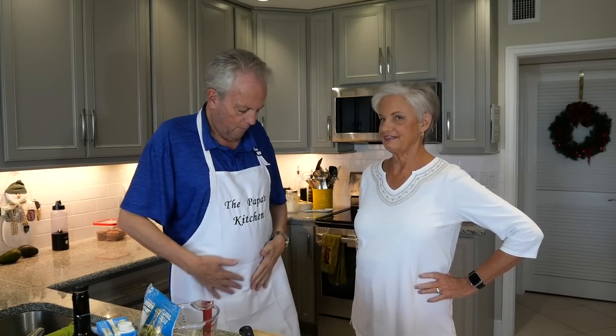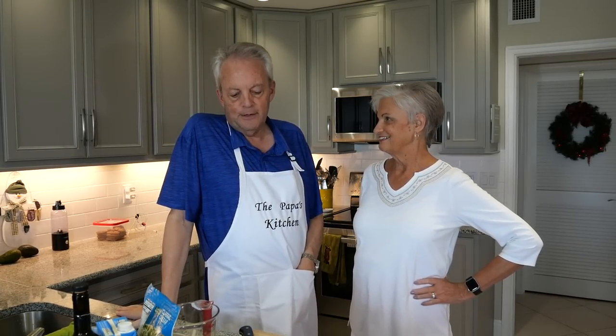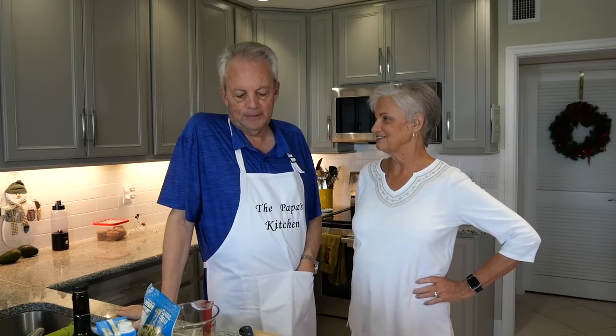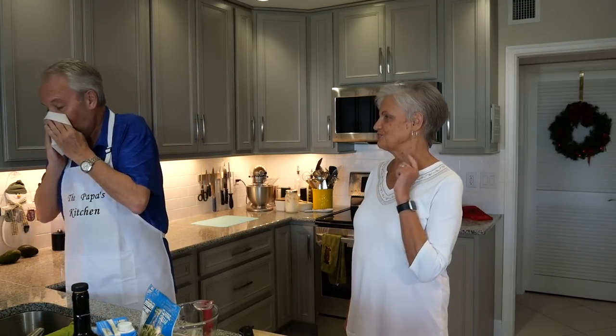Does it look okay? Yeah, you need a hat. Don't you think he needs a hat? No, I'm not doing a hat. I think he needs a hat. Chef hat? Not doing it. I wonder if they make one of your size. I don't like hats. I like to buy hats, don't like to wear them. That's the truth.